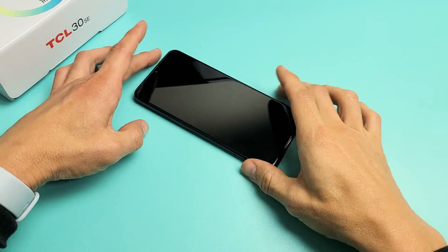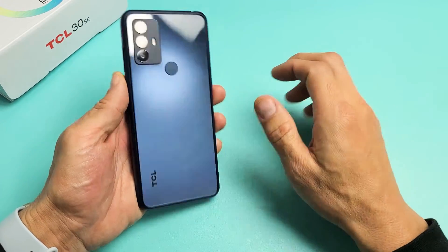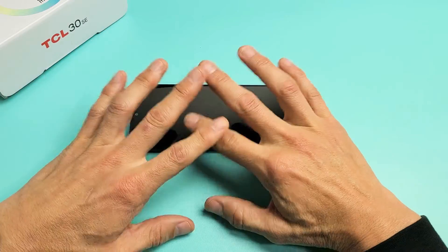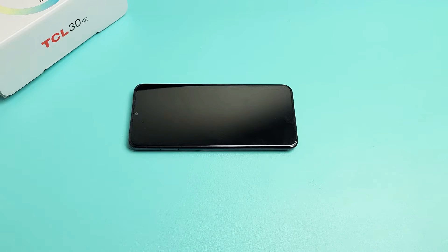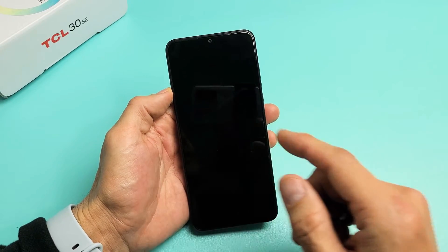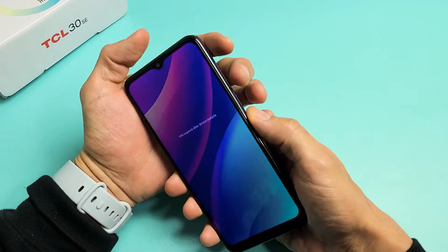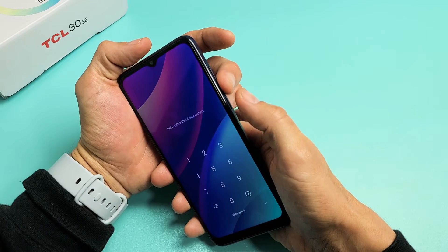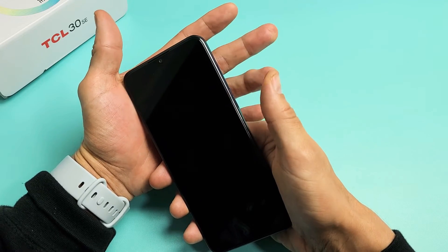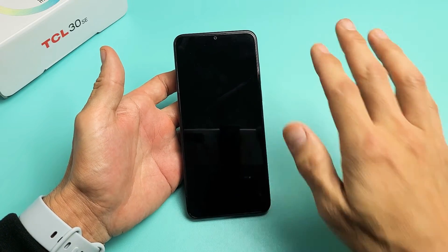If you're still stuck, here's what I call the freezer method. First, make sure the case is off. Grab your phone and put it in your freezer, nice and naked, and leave it in there for about 15 to 20 minutes. After that, come back to your nice cold phone, tap the power button, and see if you're out of the boot loop. If you're still stuck, do the same two-key combination — volume down and power — press and hold until you see the TCL logo appear, then let go of both buttons. Hopefully you are now out of the boot loop.